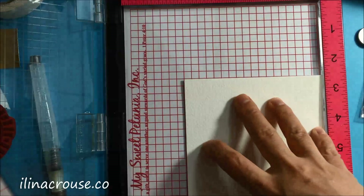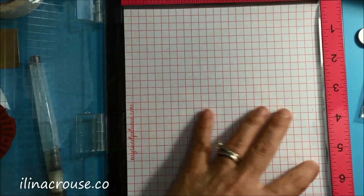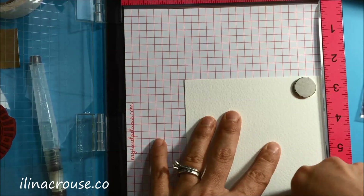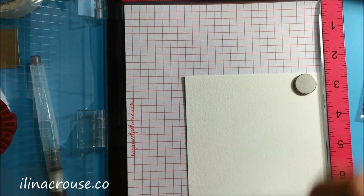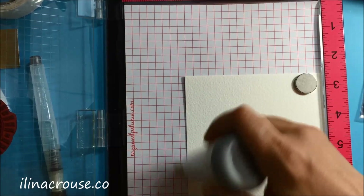This is a very gorgeous compass stamp. I'm positioning it in my MISTI and securing it with my magnets, and then I'm just going to apply some anti-static powder — the little kind of powder to make the embossing powder not stick to the cardstock where there is no ink.